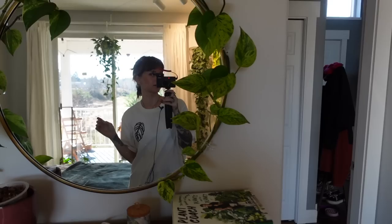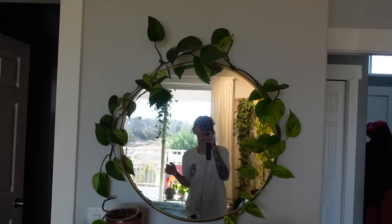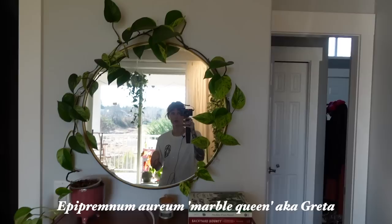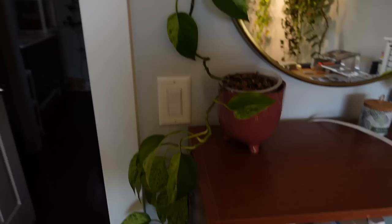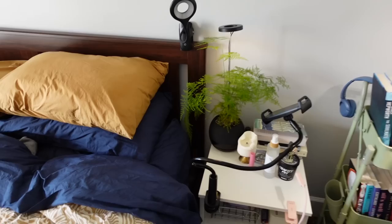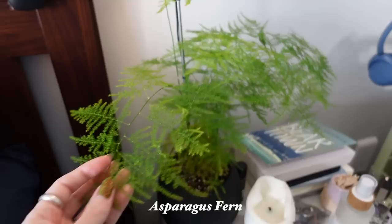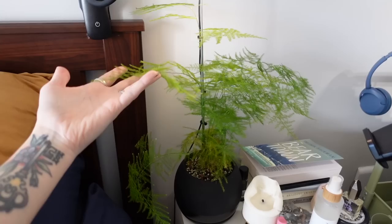We have my Marble Queen Pothos Greta. She honestly struggled a bit over the winter — we lost some leaves because this really doesn't get a ton of light. We have this vine that goes around the mirror and then we also have this vine that trails down here. I took a cutting from her that I think I'm going to grow up a pole. Over here on my nightstand we have my asparagus fern, which we repotted in my chatty Q&A video. Now it's directly potted into this black planter and it's doing incredible — I noticed it pushing out new growth. It's looking super healthy. Yeah, it's just such a cool, whimsical, kind of fluffy plant. I love this one so much and I love having it here on my nightstand.